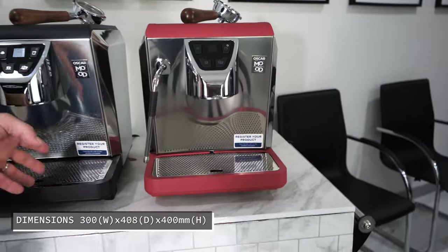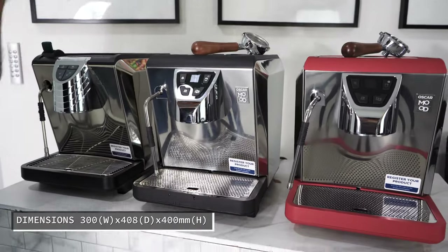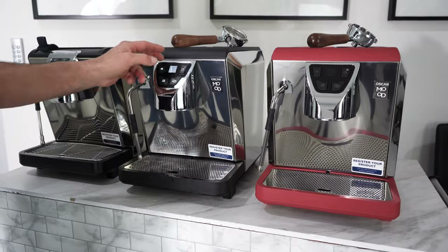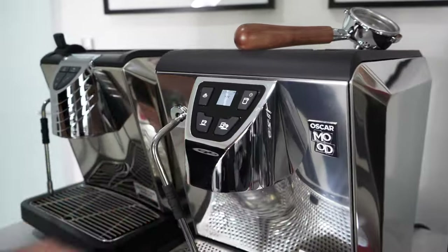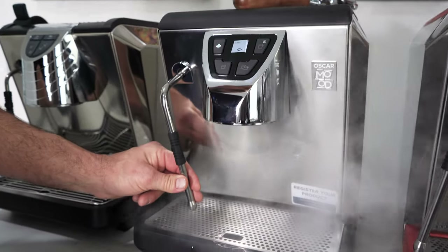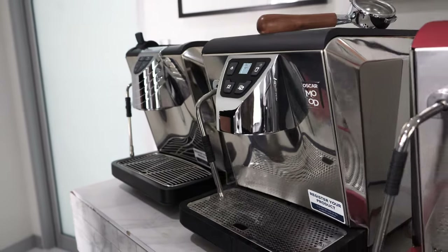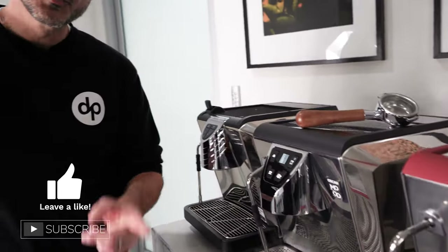Very, very impressive upgrade. Same size footprint, same size tank, same size boiler. But the PID is a massive improvement. You will not be disappointed. Cool touch steam wand — very, very good upgrade from the Oscar 2. Get yours at tapachi.com.au. You will not be disappointed. This is a great machine.